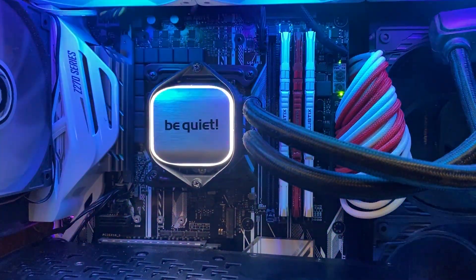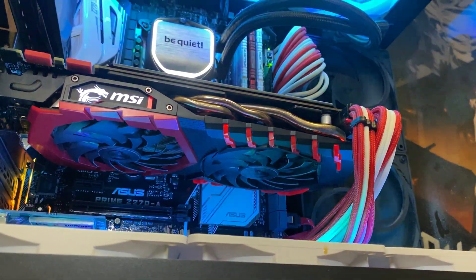We've got the BeQuiet 280mm AIO, and for the GPU we have the MSI GTX 1070, which I have overclocked. We've got 24GB of RAM, which is really weird, I know.